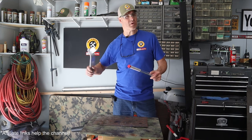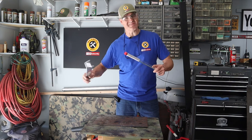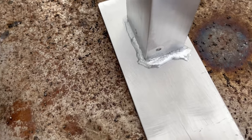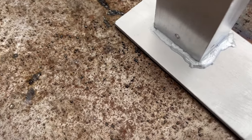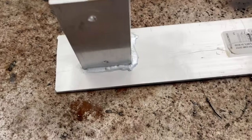Check out this video where I use this same technique to build a table saw wing extension. I'm glad you watched, and I hope you'll watch again. Let's get real close in there and take a good look at these welds all the way around — ouch, still kind of hot.